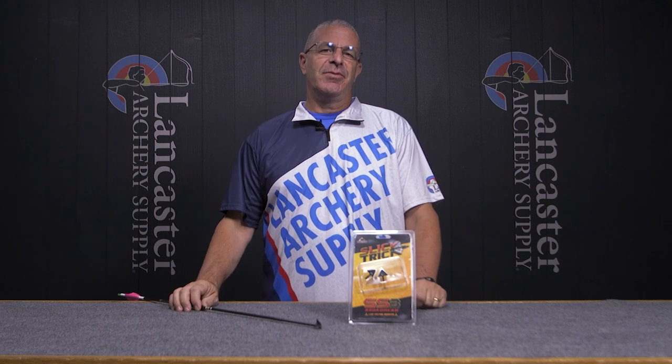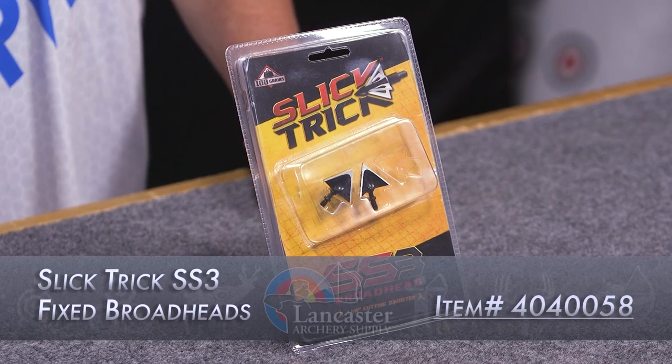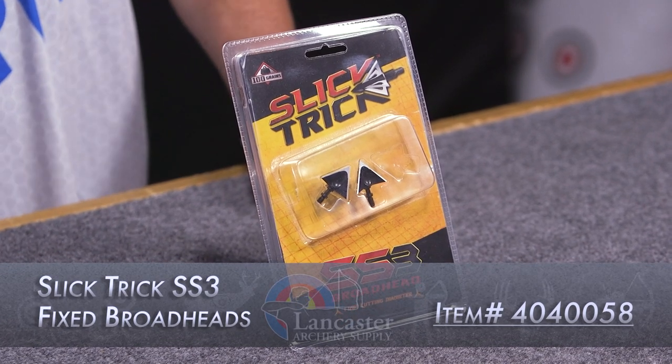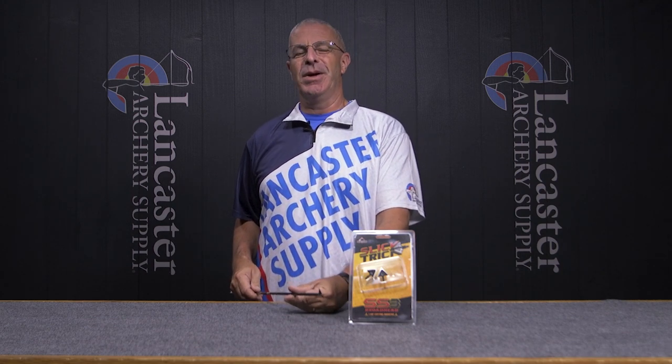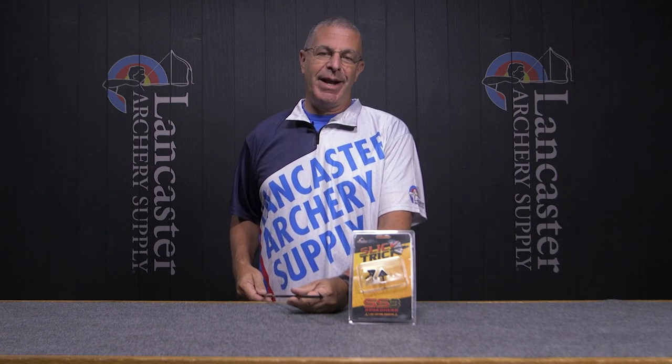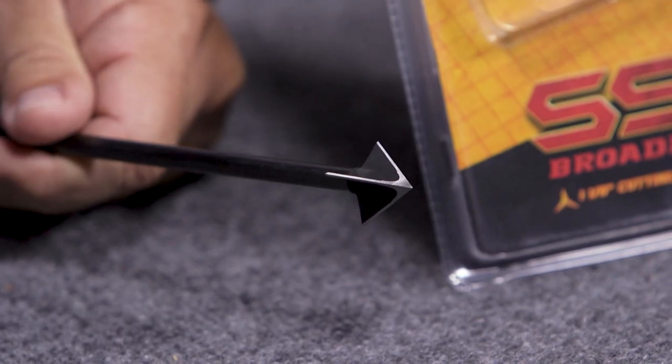Hey everybody, this is PJ Riley from Lancaster Archery. We have a product video for you today — we wanted to tell you about the SS3 broadhead from Slick Trick. This is a great broadhead that Slick Trick has come out with that's got some unique properties. First off, it is a 100 grain head, it comes in a three pack, and it is made from stainless steel.